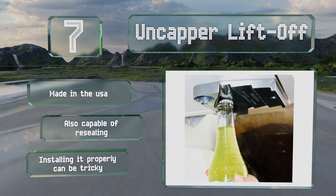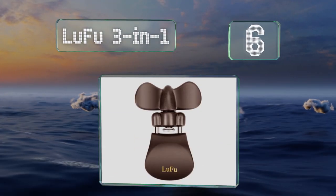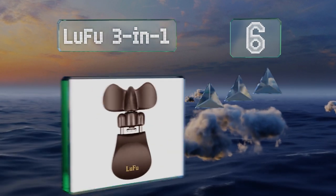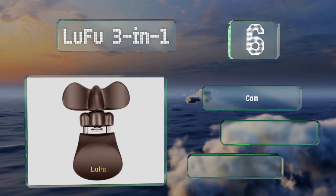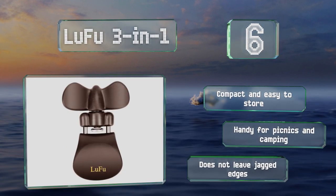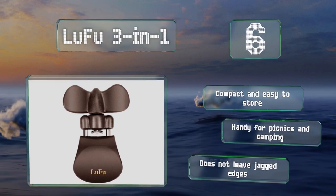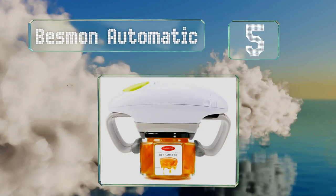Moving up our list to number six, as its name suggests, the Loofu Three-in-One is a multi-purpose gadget that works on cans, jars, and bottles. It's lightweight and comfortable to hold, and can be turned in either direction, so it's suitable for both left and right-handed users. It's compact and easy to store, and handy for picnics and camping. It doesn't leave jagged edges.